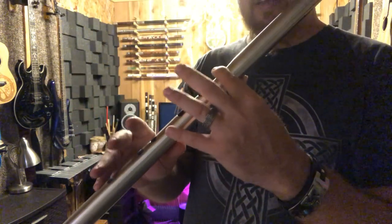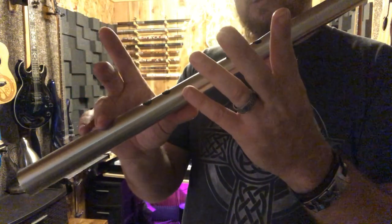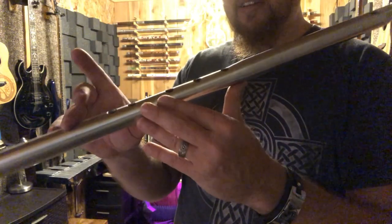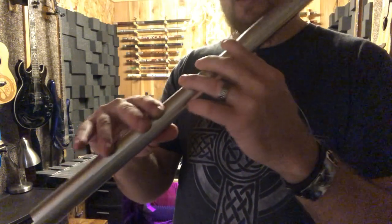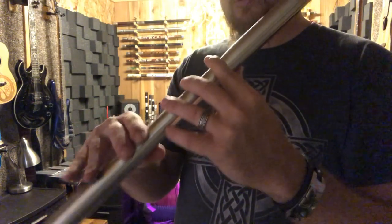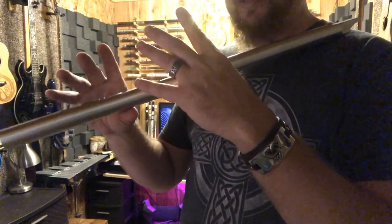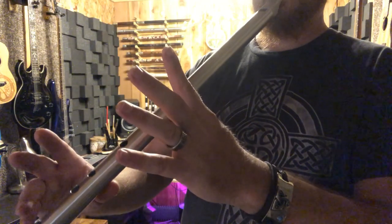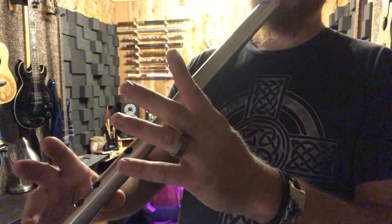If you're playing all the holes open, you can use your pinkies to balance the whistle. Some people like to cover that hole when playing higher notes — on some whistles that affects the sound for some higher notes, on some it doesn't, depending on the model. Using the Piper's Grip with two thumbs on the back and a pinky, you can rest it in your mouth and it's not going to fall anywhere.